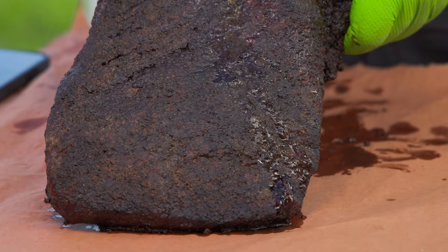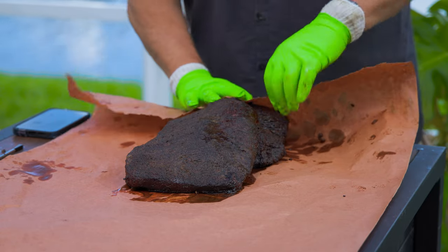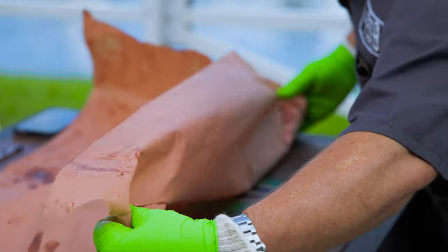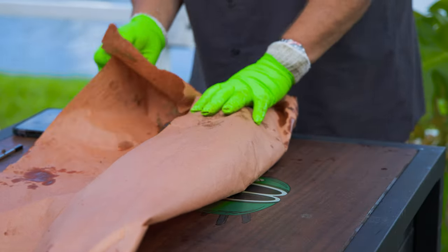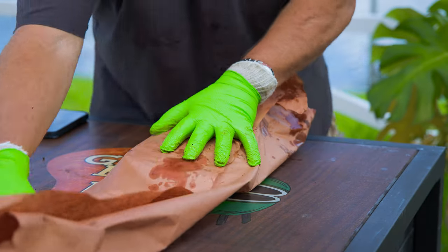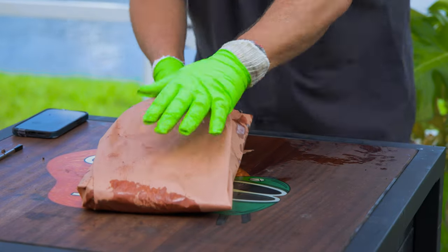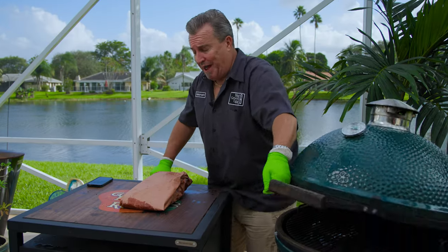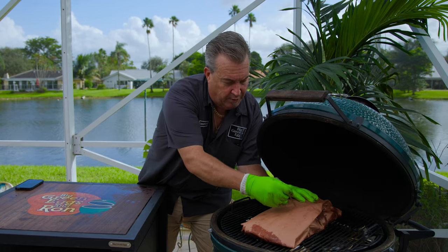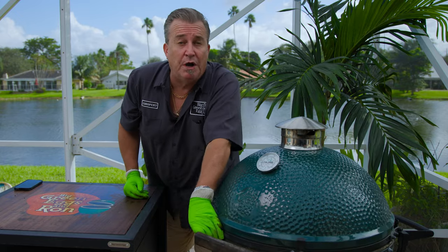To wrap it, first thing we do is fold the end over the top just like this. What I like to do is fold it along here — fold it once like that, then do the same thing again to the other side. The whole length of the paper, we fold it just like that. And all we do then is take it and wrap it back over underneath so it seals it. That is a wrapped brisket. Now all we have to do is put it back on the grill, right where it was. We're going to put the meter back in between the flat and the point — about halfway through the meat — and let it go until about 203 degrees.